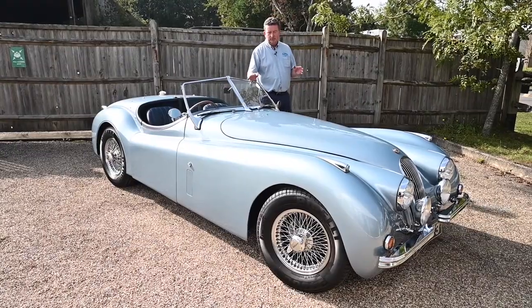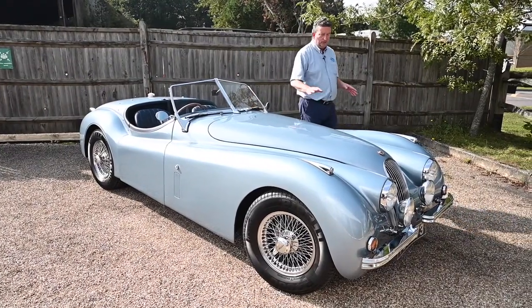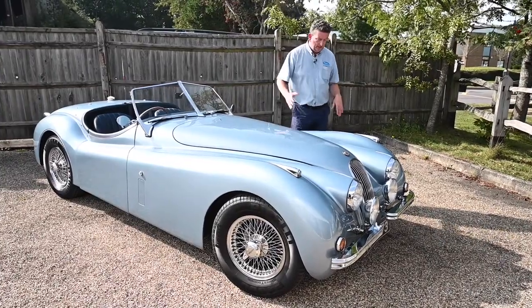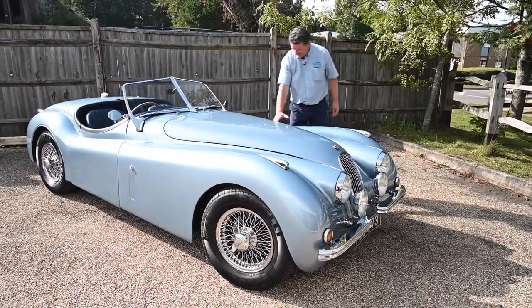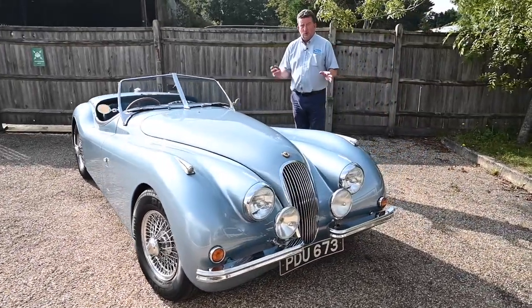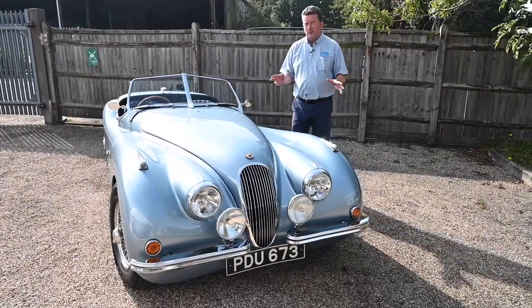It's very reminiscent of those beautiful shapes from the 30s — the French Delahays and cars like that which were just absolutely stunning. I just love the shape of these wings. This car is fiberglass, not steel, so it won't rust. It's also built on an XJS frame.